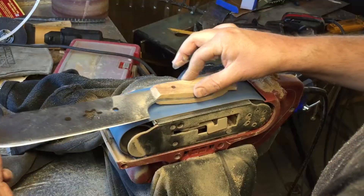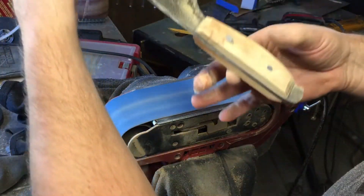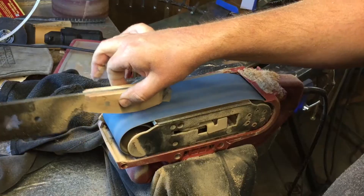Quick video. I've been using this belt sander clamped into my vise here. I've been using that for a lot of purposes and I found that it works really well.